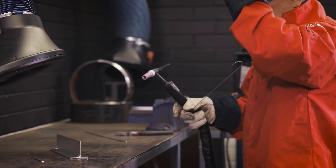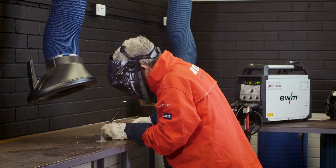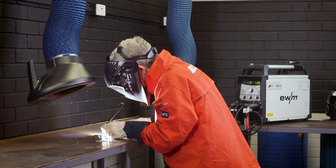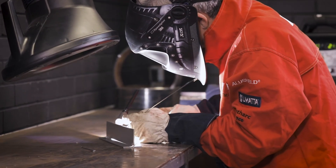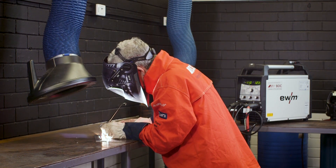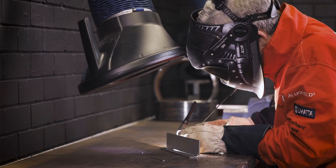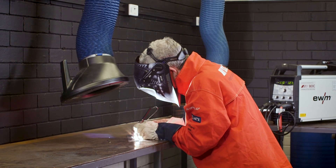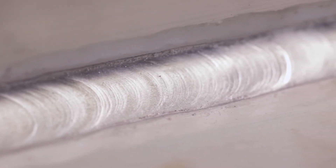Just before we start welding, be sure to have the appropriate PPE: welding gloves, welding helmet with correct shade lens, fume extraction if in an enclosed area, and appropriate clothing — long sleeve shirt, long pants, and enclosed shoes. Today we are using welding grade argon as a shielding gas, using 2.4 millimetre zirconiated tungsten. We'll be laying down a three millimetre weld on a three millimetre aluminium plate. Here you can see we've left a nice clean fillet weld.